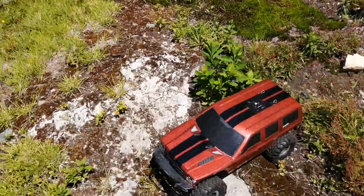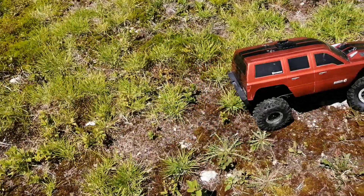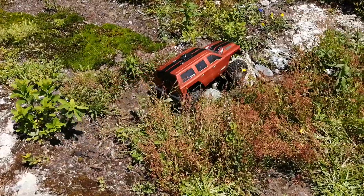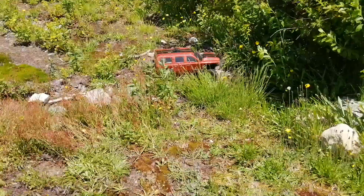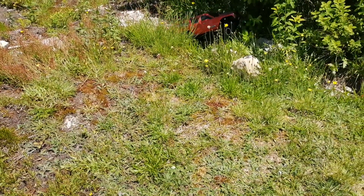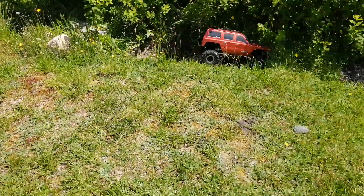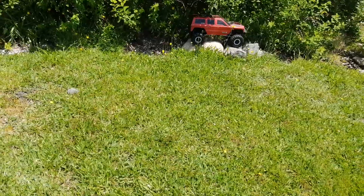Well, that's as far as I got so far, and we'll give it a shot in reverse. Definitely got to do some trimming. My goal is to make this course go all the way around the door here, just a nice mud hole.